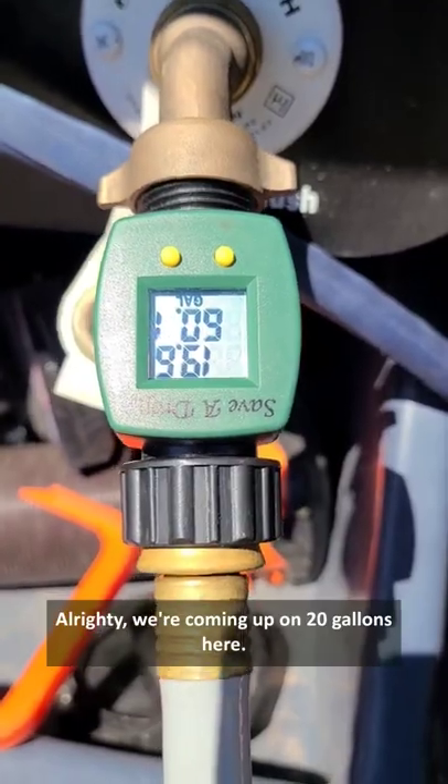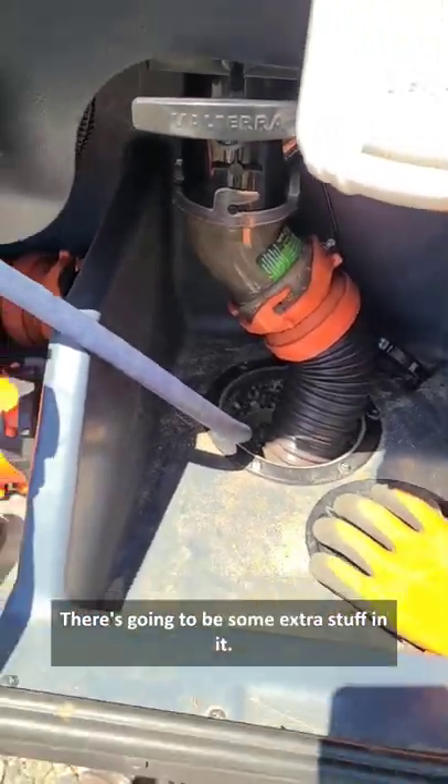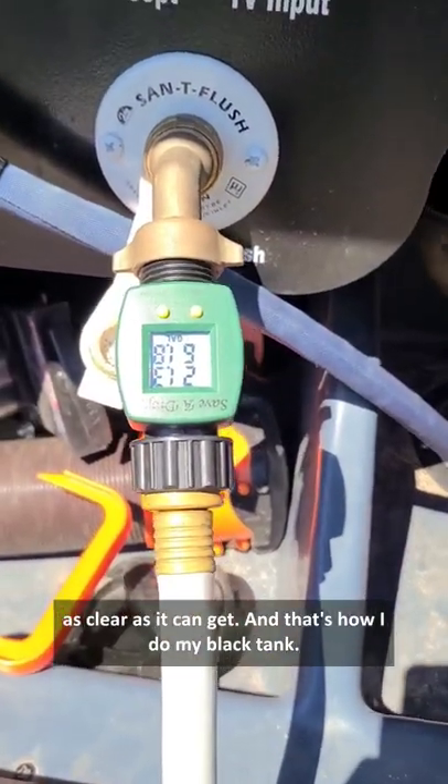Alrighty, we're coming up on 20 gallons here, so I'm going to pull my valve and watch the water. There's going to be some extra stuff in it. I will just do that a few times until it runs as clear as it can get. And that's how I do my black tank.